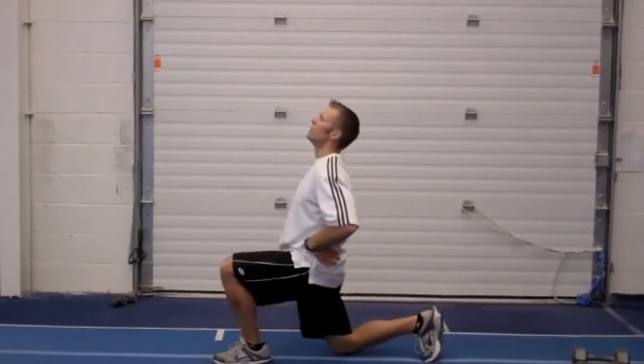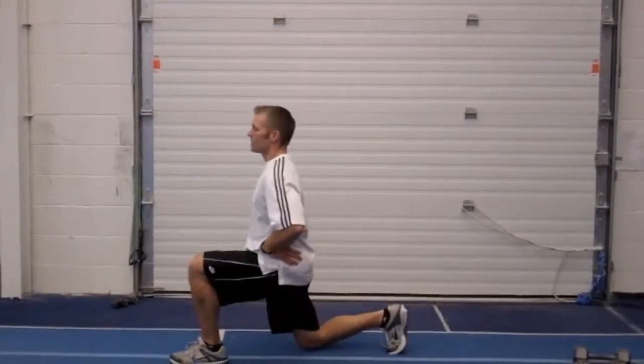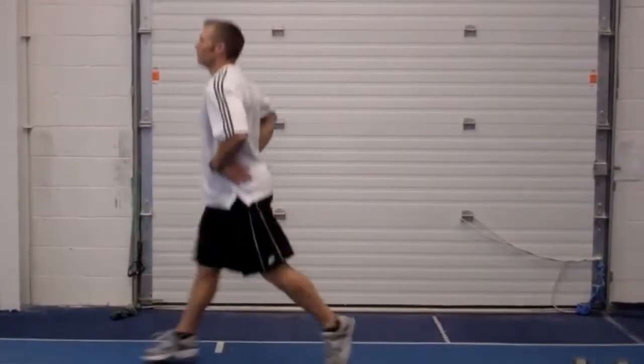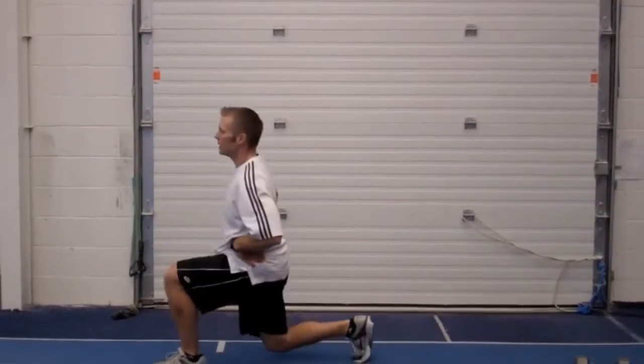It's important that we keep our chin up and that torso perpendicular, and we're just going to keep switching like this, focusing on the heel, pushing from the heel. Exhale, inhale, exhale, inhale.